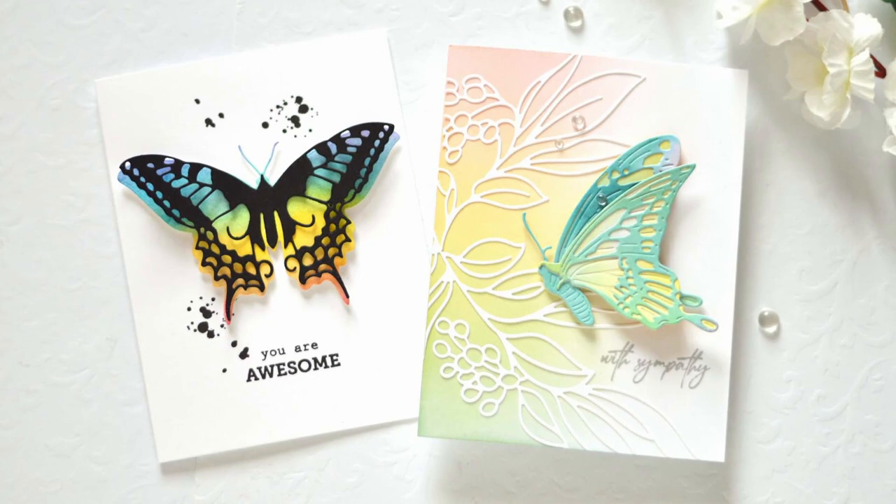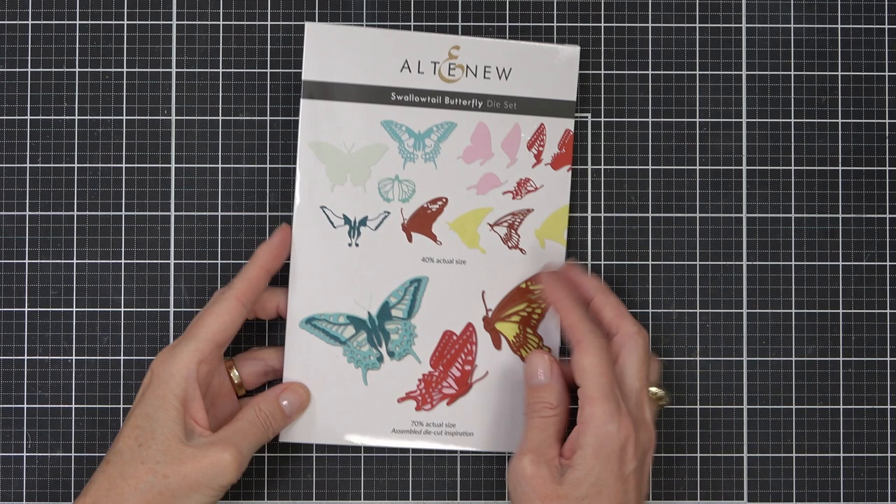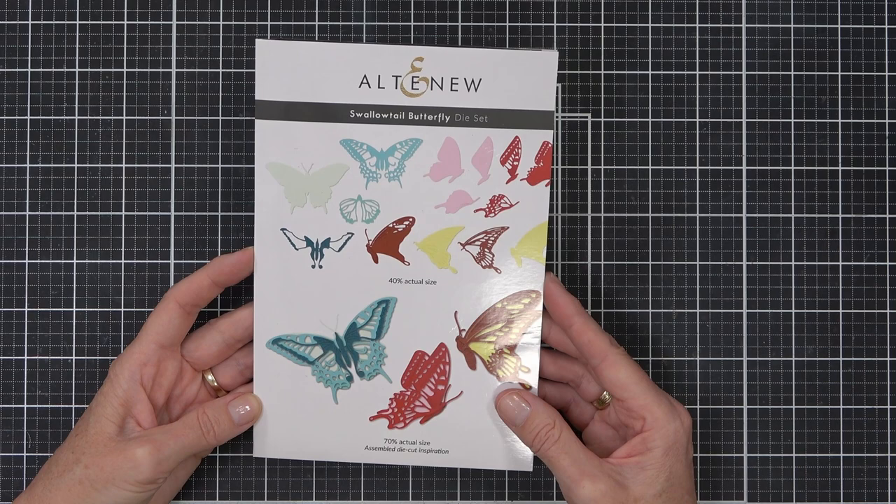Hello and welcome back to another Take Two with Therese at Altenew. Today I'm going to be making two beautiful butterfly cards and they're going to be rainbow. I'm using this Swallowtail butterfly die set and it's a layering die cut set.